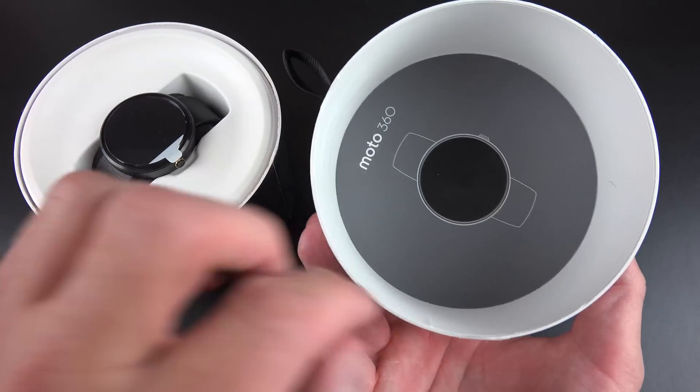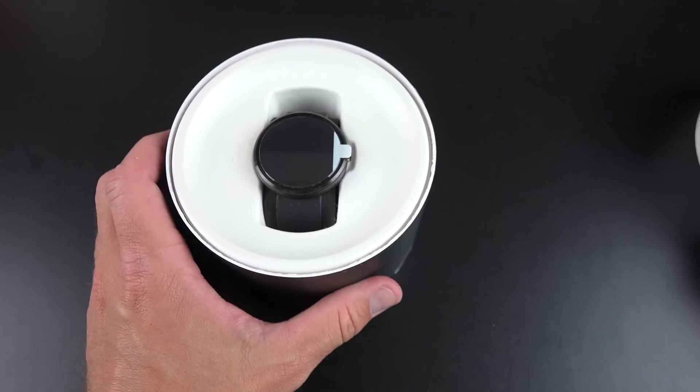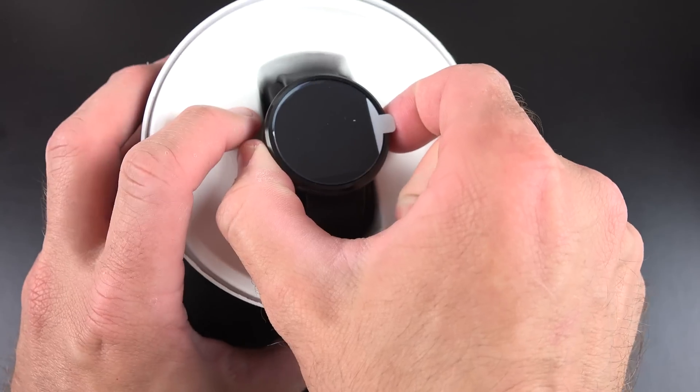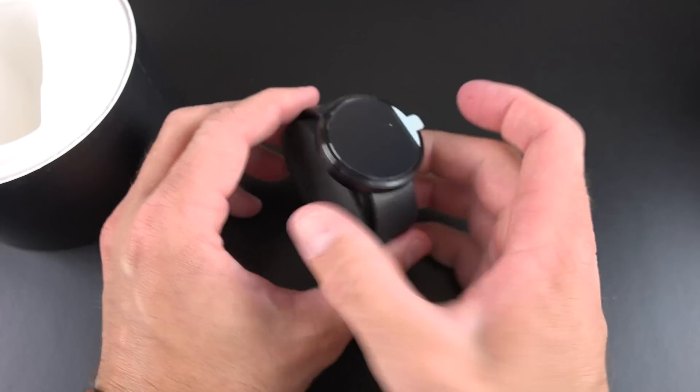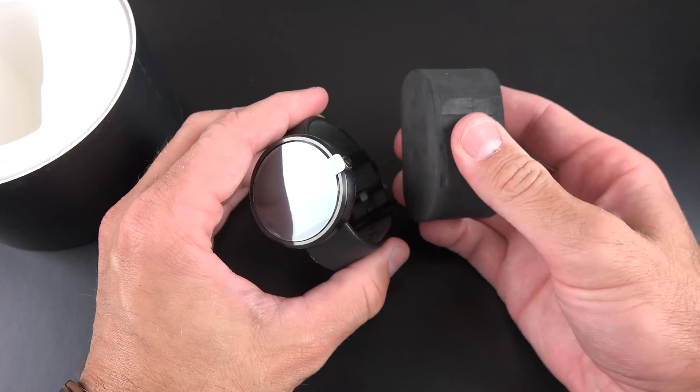If you look inside, you'll see Moto 360 with a little padding here for the watch face. Inside, we'll find our Moto 360 in this little cradle here, looking really sleek. We have this little pad to keep the watch band in shape — just push that out. It's a little foam pad.